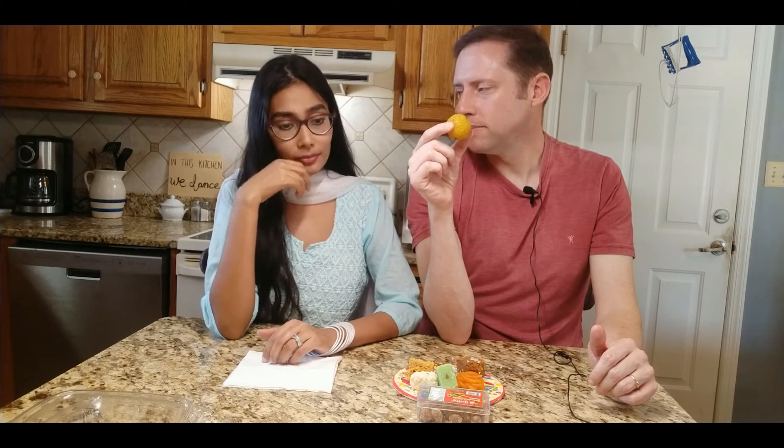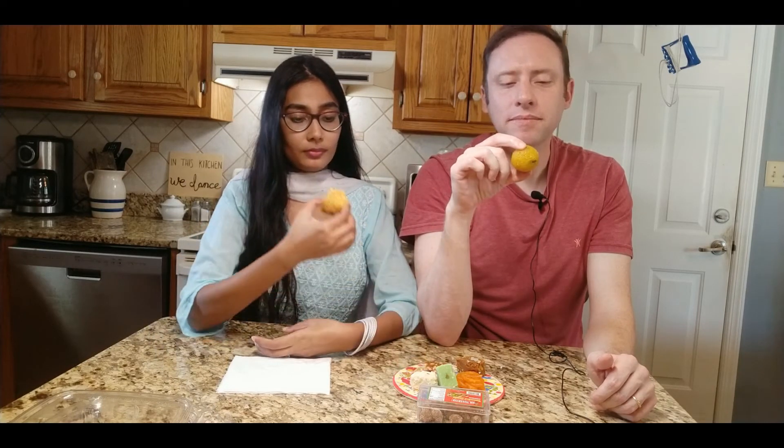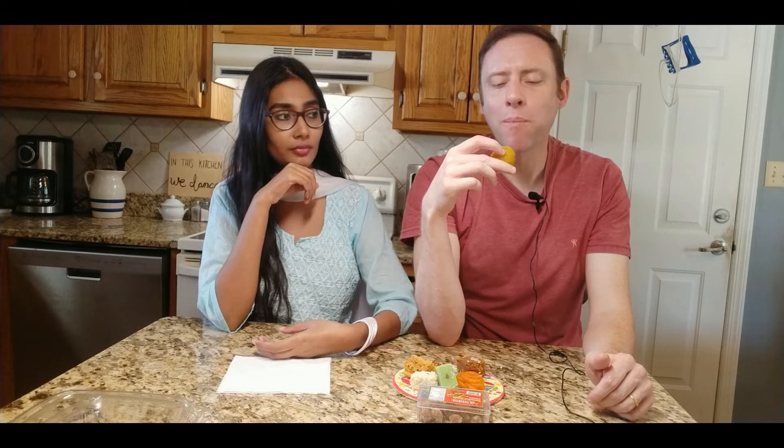What is this one called? Motichur Ladu. Ladu is very popular in India — they have ladus at wedding parties. I've had some ladus but not this kind. It's really, really soft. It tastes like most ladus, though, and I'm not a big fan of ladus. There's a little bit of flavor, but I couldn't really tell you what the flavor is.